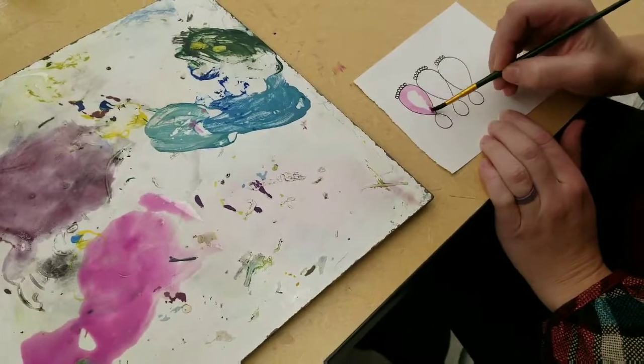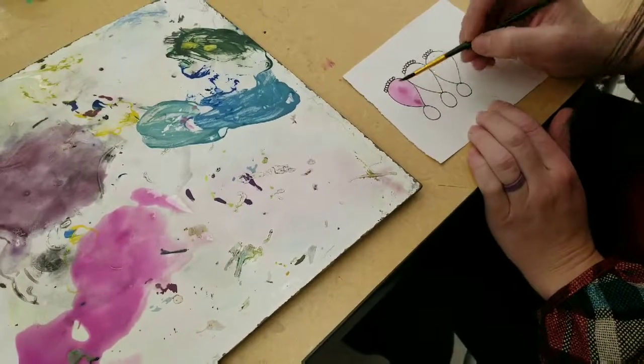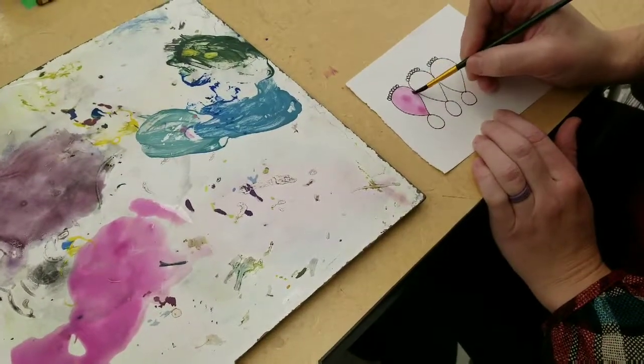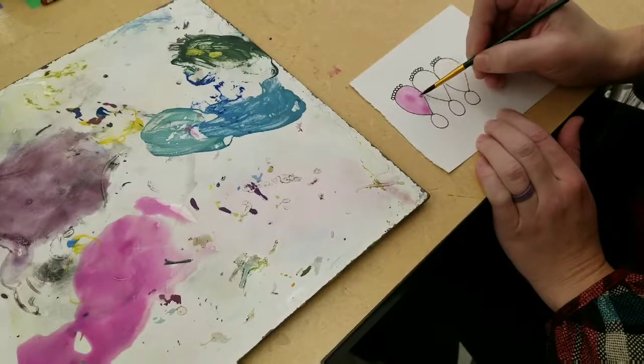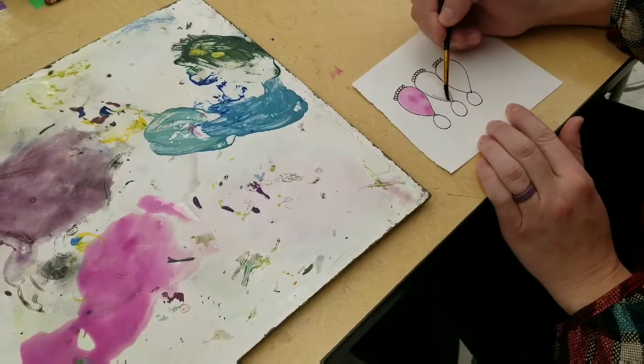With the mandala, the design is painted the same color all the way around. So if you've painted the drop pink, then all the other drops should be the same color.